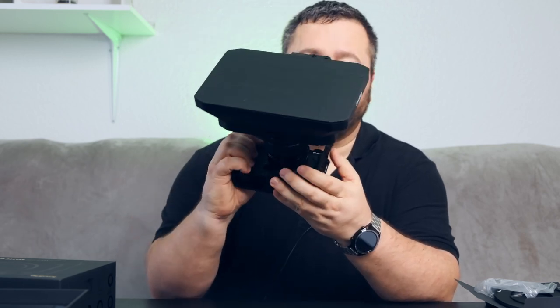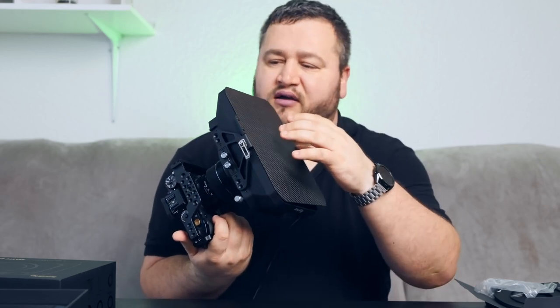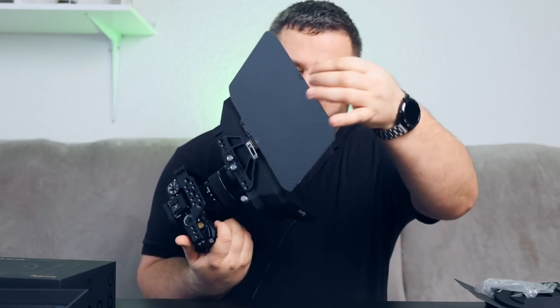On the camera it looked like this. I don't have time to test it because I just received it, but it works like every Matte Box in the field. I don't have any filter to show you how to put it inside — I just ordered some but I must wait for them to come.